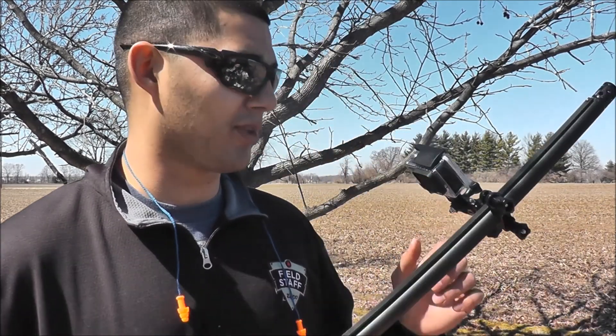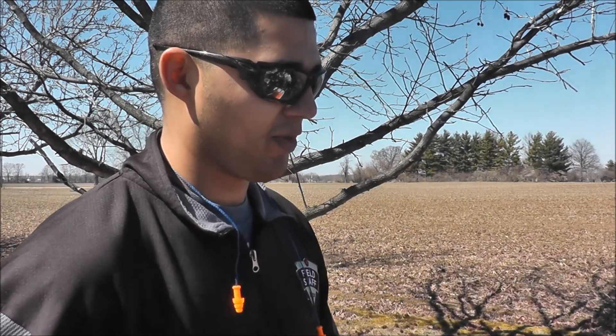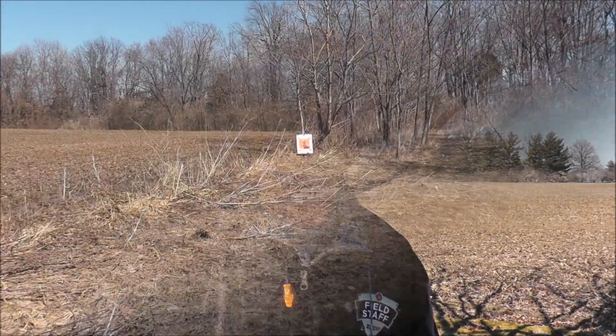We put a new GoPro on it and we're gonna get a couple different angles of that. We're shooting Federal Premium ammunition, the Magnum loads. Just got some of those Caldwell orange peel targets so you can see what your pattern's looking like. We're gonna set that up real quick and get to shooting — stick with us.